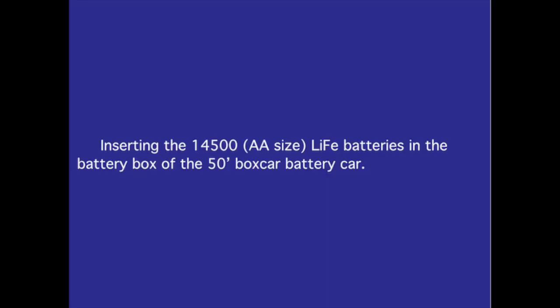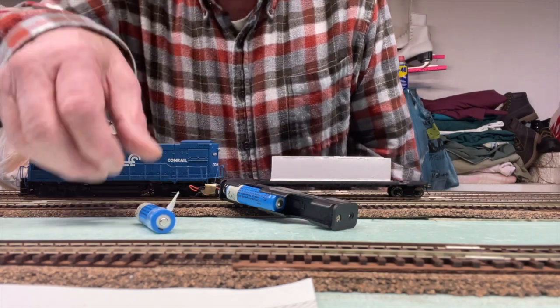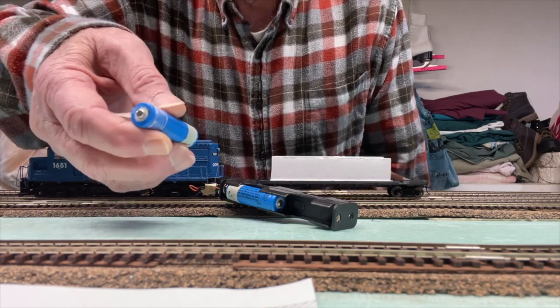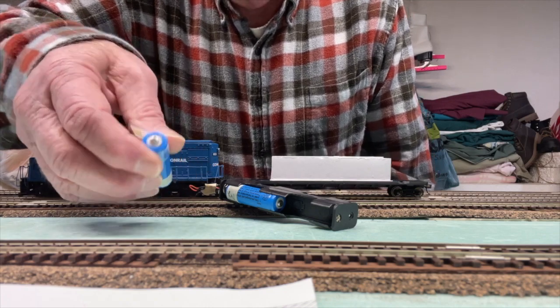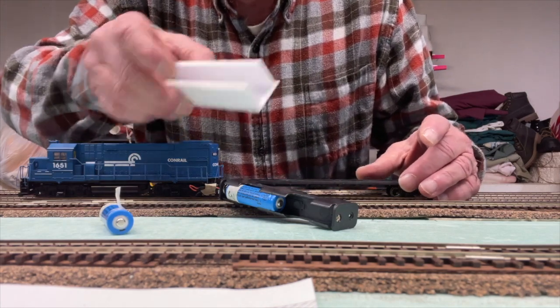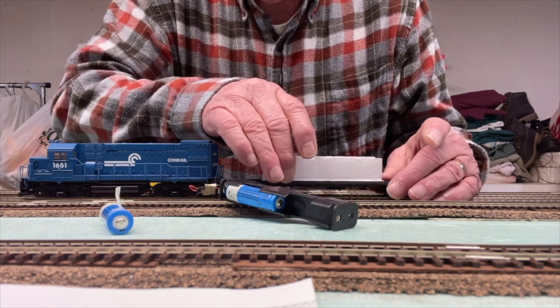Inserting the 14500 AA-size LiFePO4 batteries in the battery box of the 50-foot box car battery car. Using the 50-foot box car as a battery car, I'm using four 14500 AA-size lithium iron phosphate batteries. I've created a battery box holder that sits in the box car.